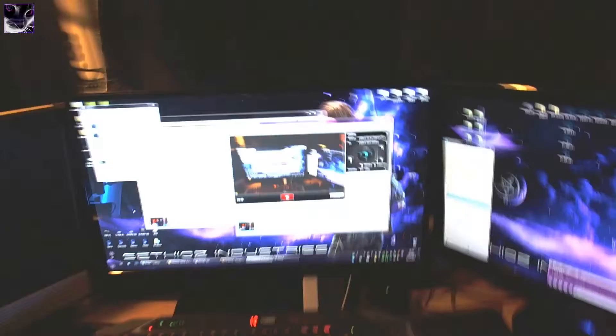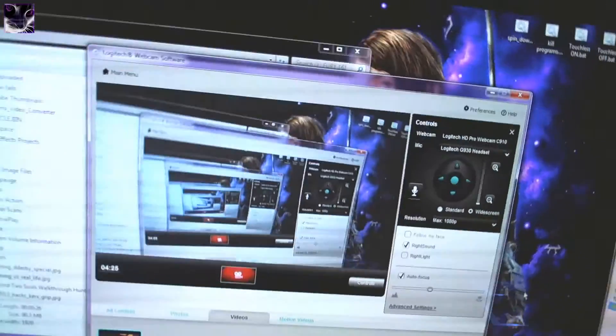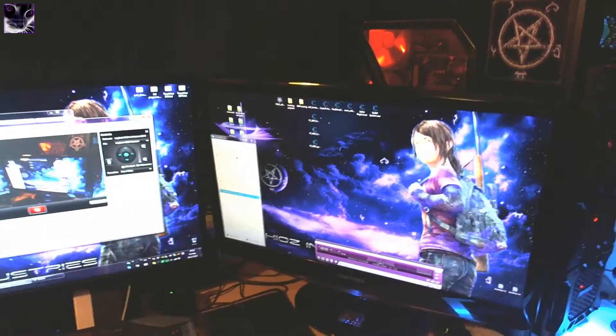The rest of the setup includes a 27-inch IPS monitor — you can see the webcam mounted on it. The other one is a 24-inch Samsung, and that Acer one I didn't mention yet.